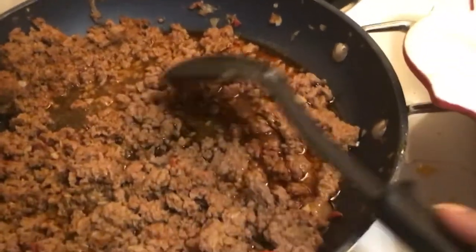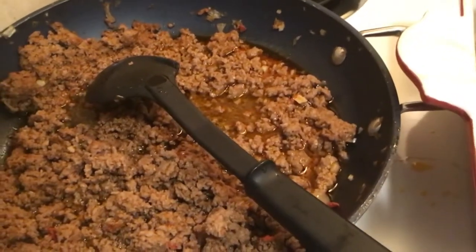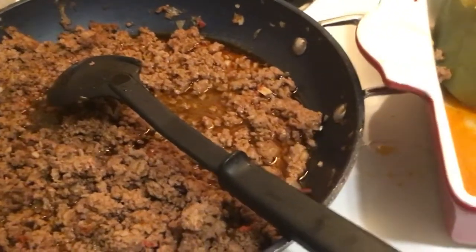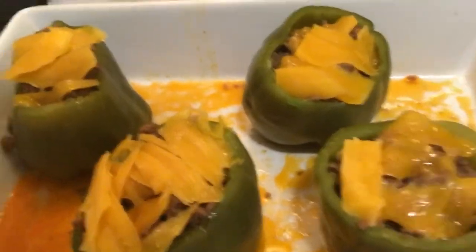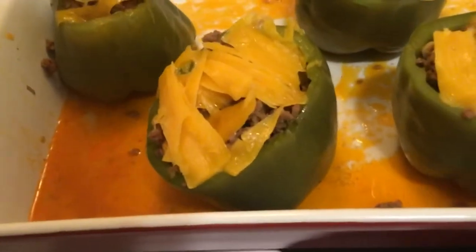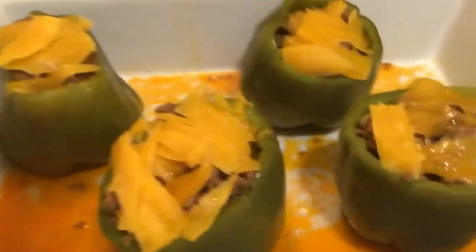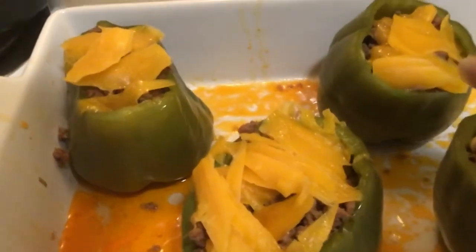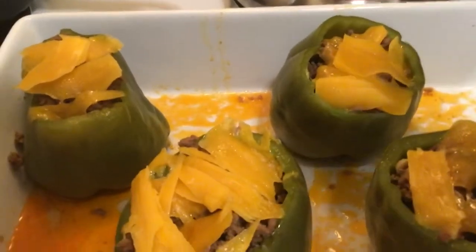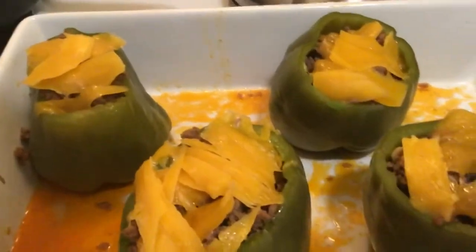I let that do its thing while the peppers were boiling. Afterwards, I just drizzled some of the sauce into my casserole dish, and then stuffed the peppers with the meat.